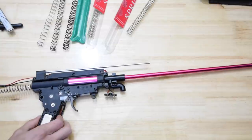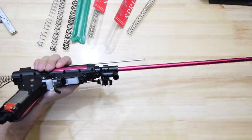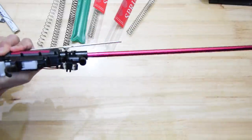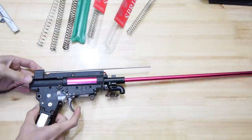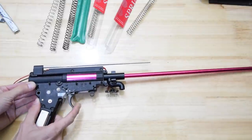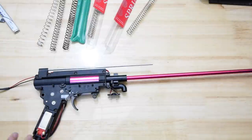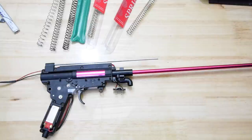I didn't think it'd get this far. Here we go — send it. Alright, it can't do it. It doesn't have the torque to pull it back. But wait — it pulled it back. It didn't break the gears.